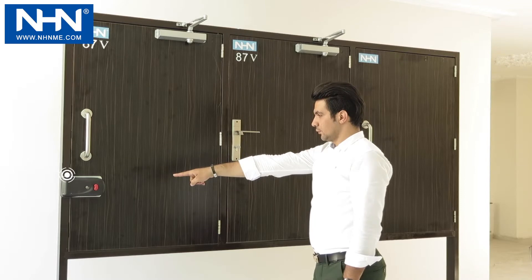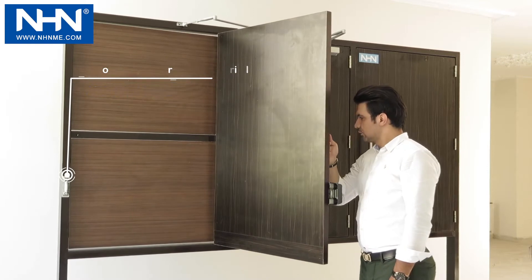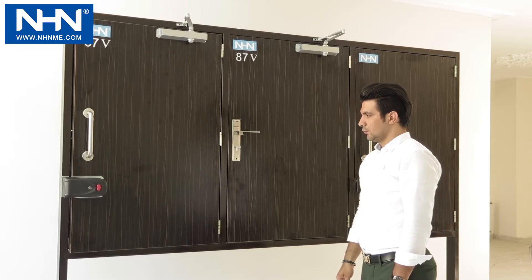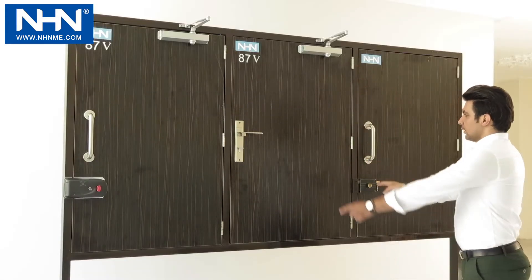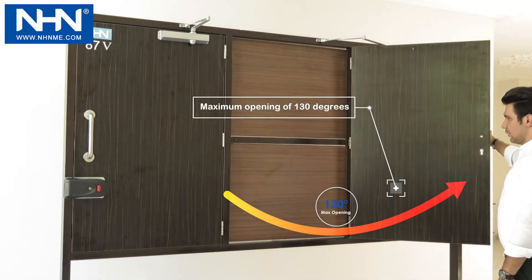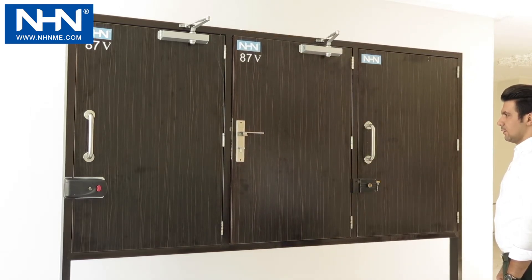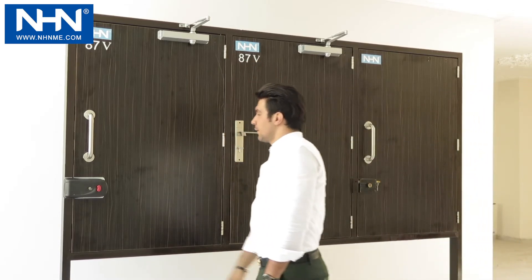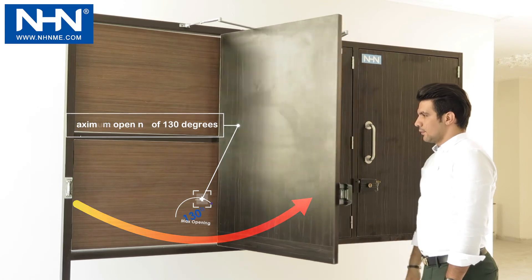The same door closer for a door with an electric lock has been adjusted in three-stage mode: the first stage is speed, the second stage is radius speed, and the third stage is related to the final impact for closing. Note that the maximum angle of opening is equal to 130 degrees in general.